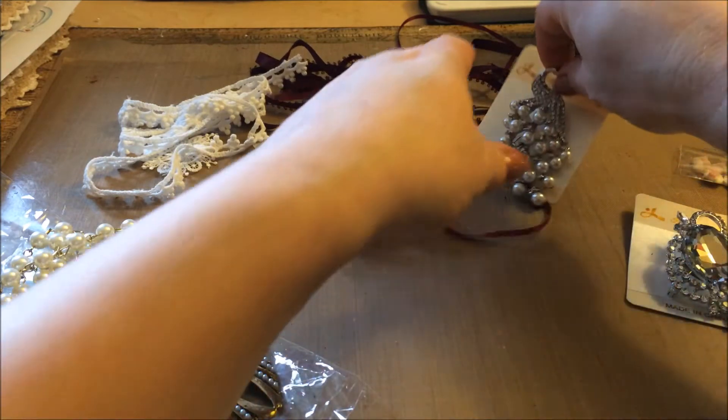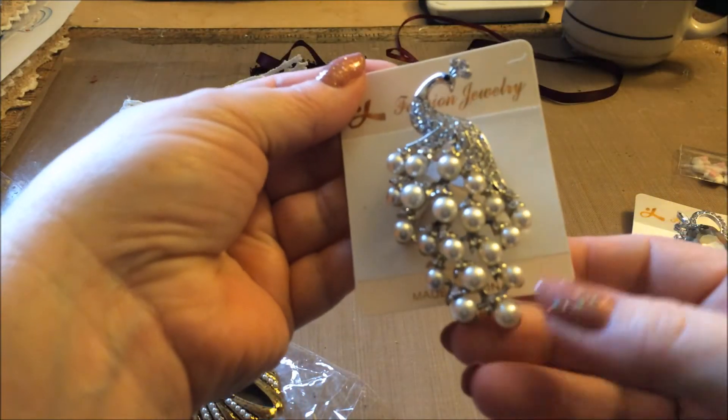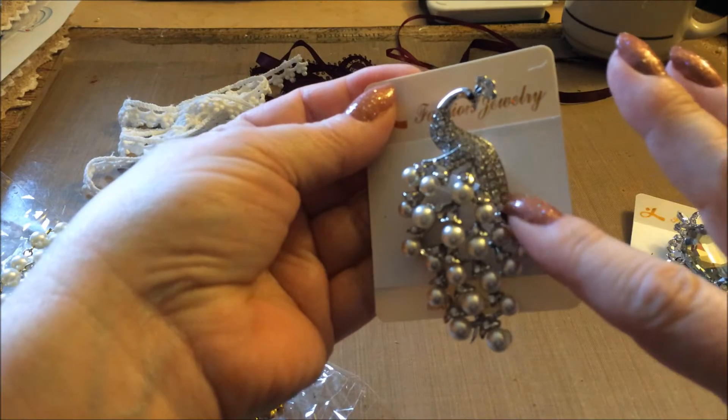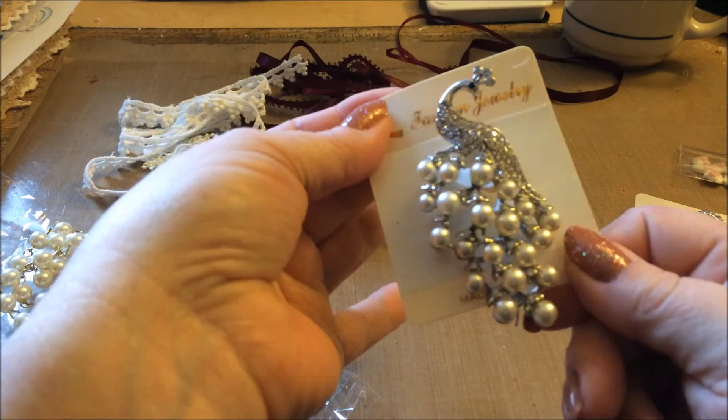And then the other bling piece I got was this really cute little peacock with a nice pretty bling coming down its back and these pearls. It's just gorgeous. I love that piece.